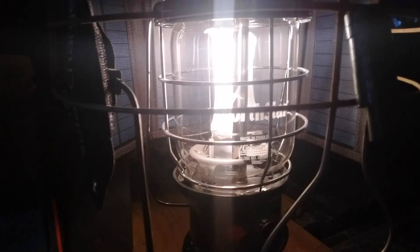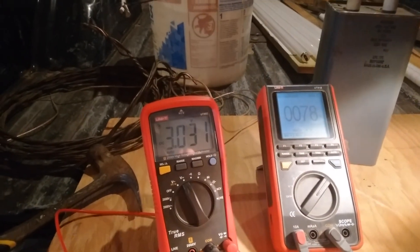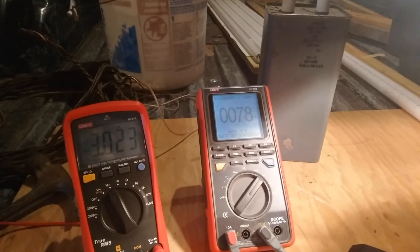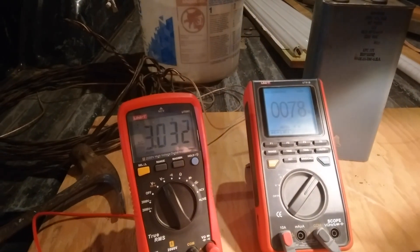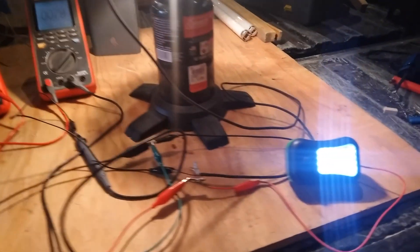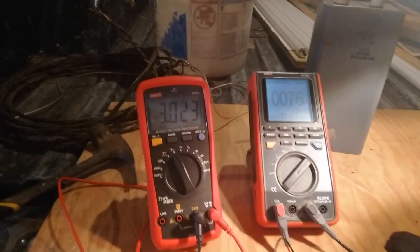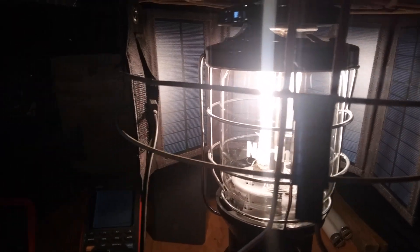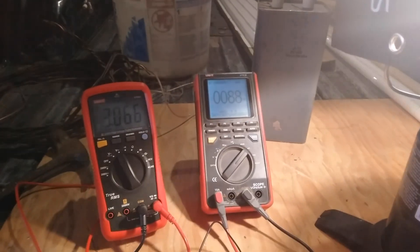That's full output on the lantern. We are getting some light, but this is the wattage we're getting off of it — about three volts, 78 milliamps. So this flashlight was drawing the most current out of the solar panel last time, and this is what we're getting with the lantern on full. A little bit better.